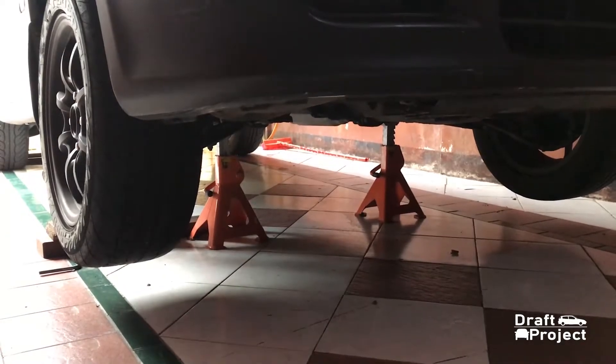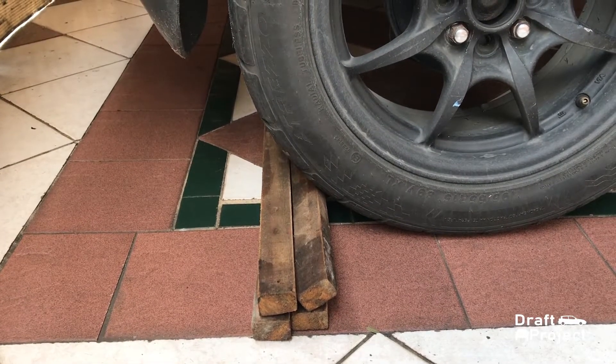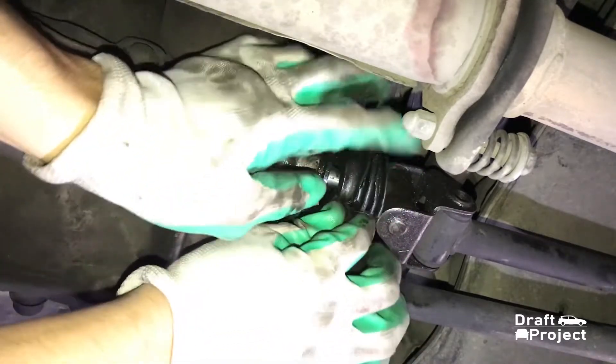First, jack up your car and make sure to put some jack stands. Next, remove the rubber boot, which in this case is already broken. I've already sliced it so it will be easier to remove.